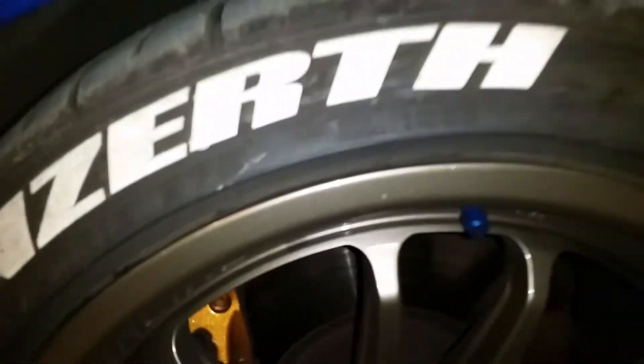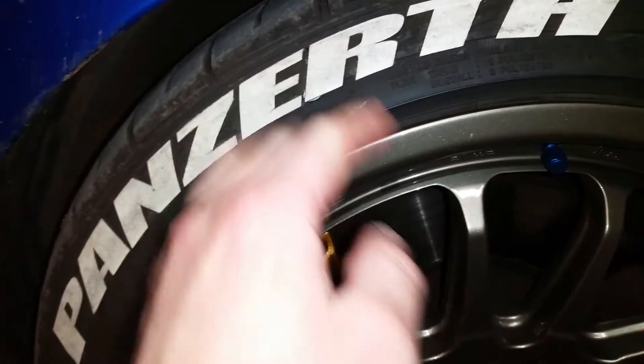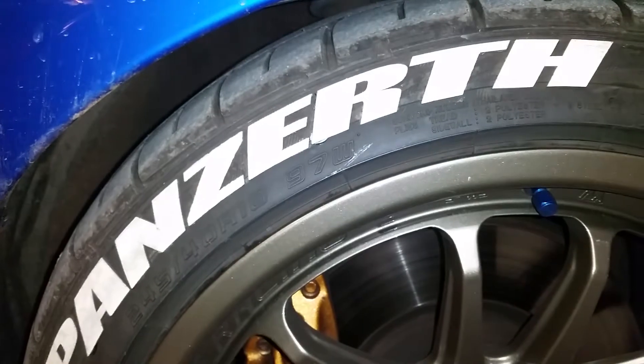It's a good product. You put them on using glue, you clean everything with alcohol, and you prep the surfaces before you put it on, so they're adhered pretty well to the tires.